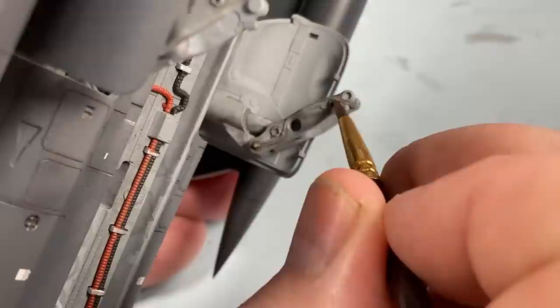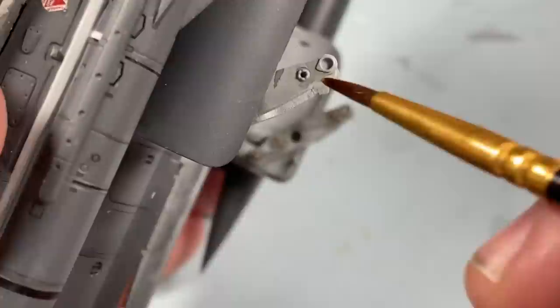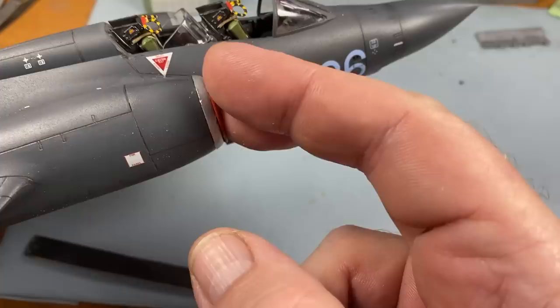Let's turn this undercarriage leg as an example - all these joints that are going to be oiled to keep them lubricated, and maybe even the top of the compression - the oleo - just little dabs of bright color, it just brings it to life a little bit. Now I'm going to put the FOD cover over the front of the air intake like that, just making sure it all fits on quite nicely.